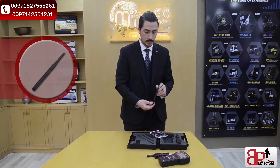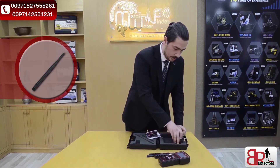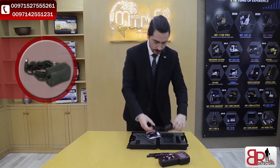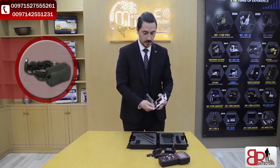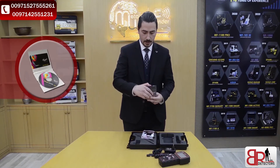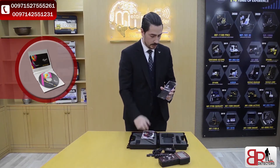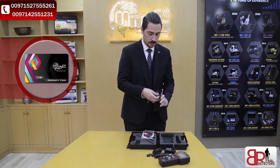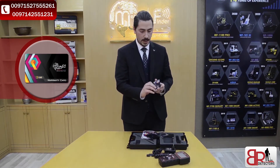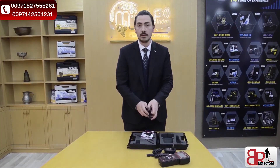Here we've got both antennas for powering signal, and the charger with information about it. And of course, we've got the user manual and a CD provided with a PDF file of the user manual, the warranty card, the warranty number, and three years guarantee from MWF.